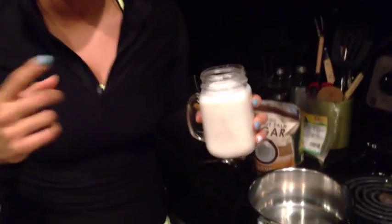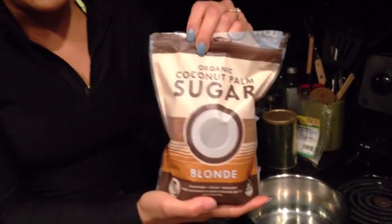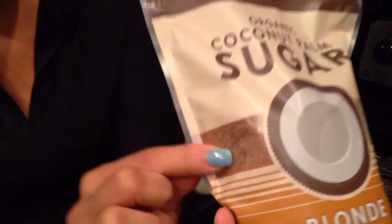We're going to use a cup and a half of unsweetened almond milk from Whole Foods — it's already measured out. Then I'm going to use organic coconut palm sugar. I got this at Whole Foods; you could also get it at Kroger, Market Street, or Natural Grocers. It's low on the glycemic index and it looks like brown sugar. I prefer this over stevia.